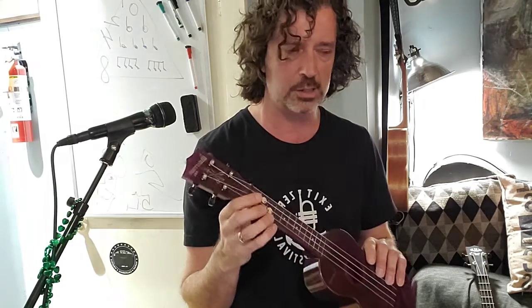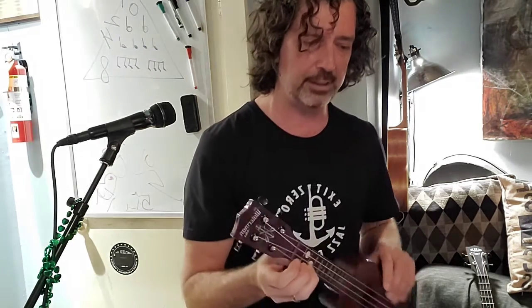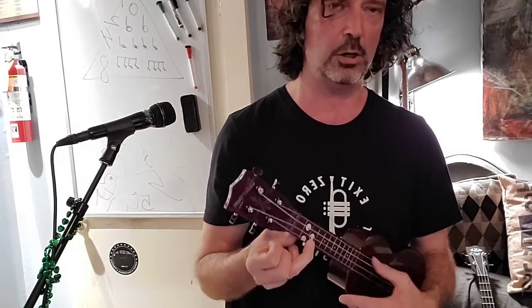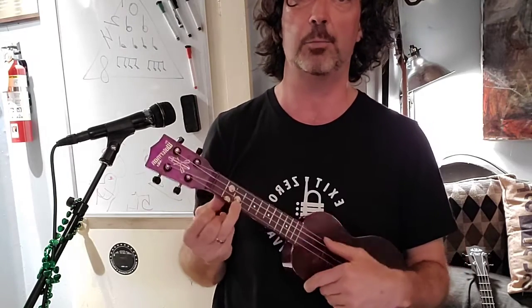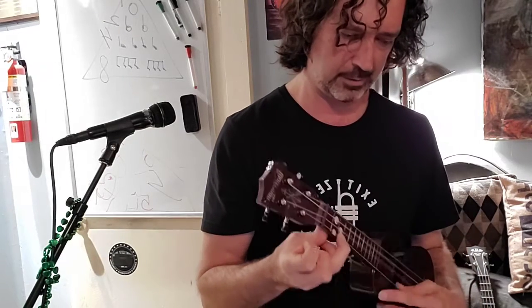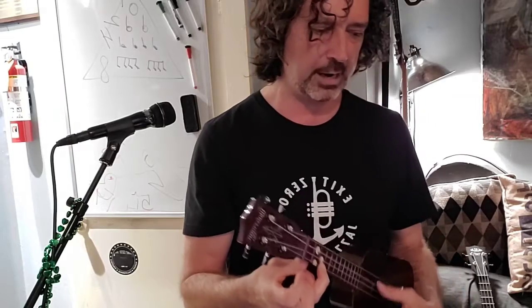When we're dealing with chords, the first chord I'm going to teach you is C. On the guitar it's such a hard chord, and on the piano somewhat difficult, but on the ukulele it's just your third finger on the third fret.